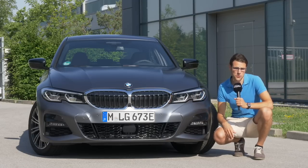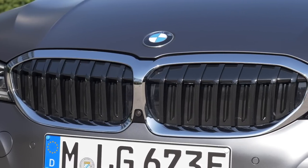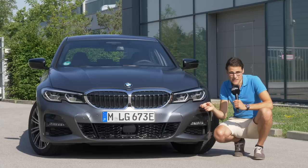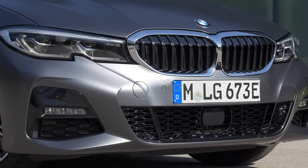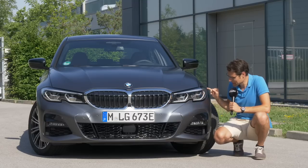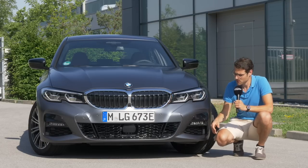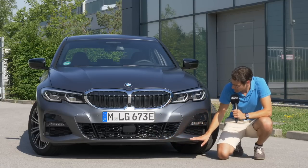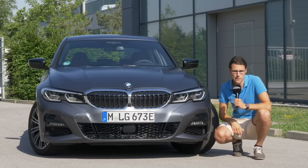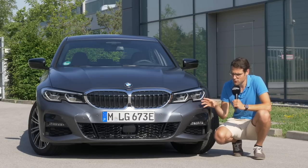This new generation G20 is the internal code for the sedan we have here today. See the bigger front grille with adaptive air intake — the double kidney only opens on demand. The color here is a very interesting matte gray called dark frozen gray. Headlamps come standard as LED, optional adaptive LED, and optionally also with the laser function. With the plug-in hybrid version, it looks the very same as all other versions — you can pick any trim for it.